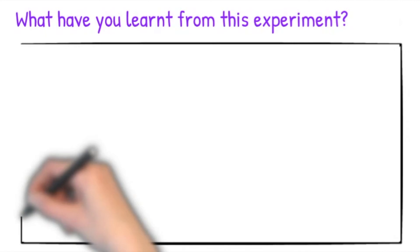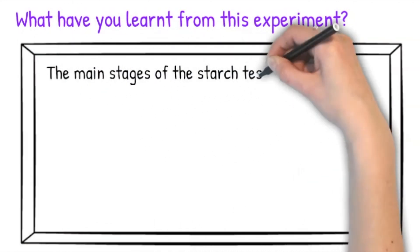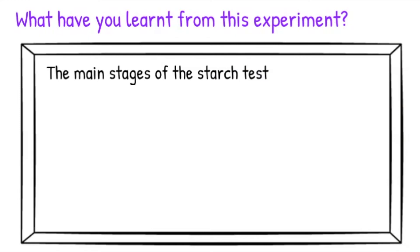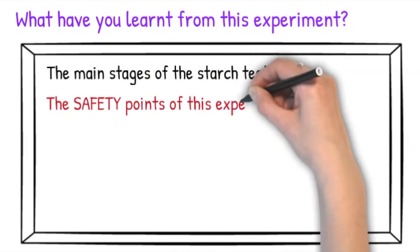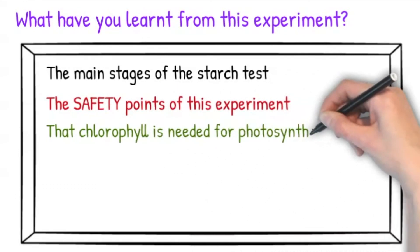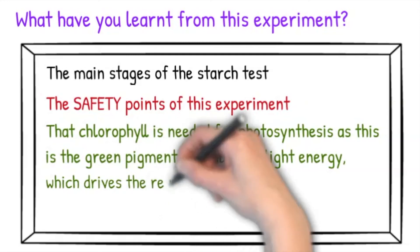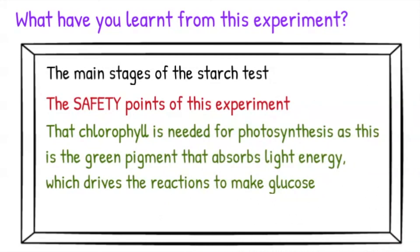So what have you learnt from this experiment? First, you should have learnt the main stages of the starch test and the reasons behind each of these. You must also know the safety points, such as the fact that ethanol is highly flammable so you need to turn the Bunsen burner off, and you must wear goggles so that you don't splash anything into your eyes. Finally, chlorophyll is needed for photosynthesis as it is the green pigment that absorbs light energy which drives the reactions to make glucose.